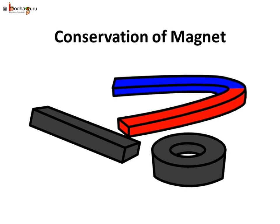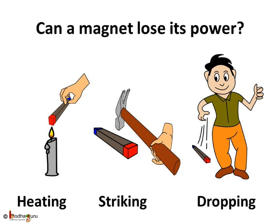A weak magnet can be made at home, but making a powerful magnet is not so easy. We also need to handle magnets properly or else they become weak or even lose their magnetic power. A magnet can lose its power in many ways — like heating a magnet or striking it hard can take away its power. Also, dropping a magnet from a height can decrease its power. So we should handle it with care.